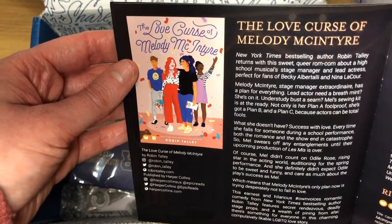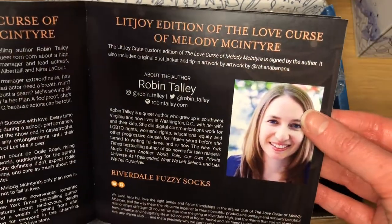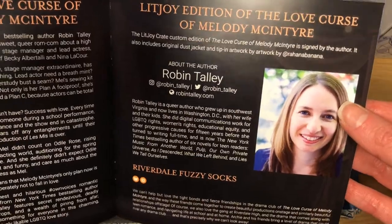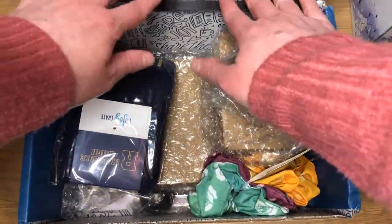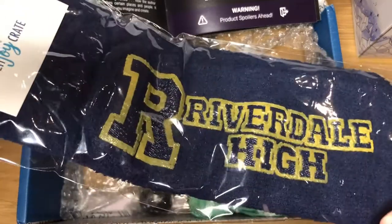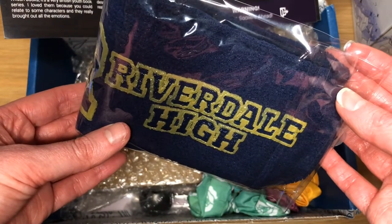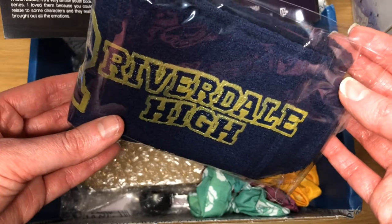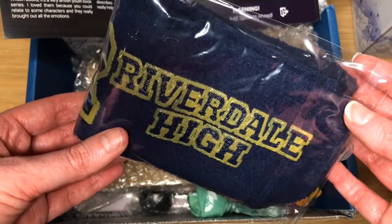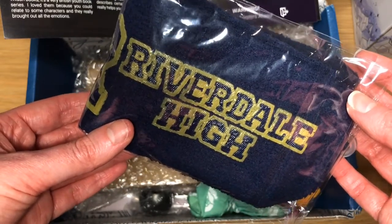The book is The Love Curse of Melody McIntyre by Robin Talley. The first item I can see is Riverdale fuzzy socks — Riverdale High fuzzy socks. I'll definitely wear them. I've seen the first maybe three seasons of Riverdale. Really liked the first one, still quite liked the second one, but by season three I sort of went off it because of the topic.